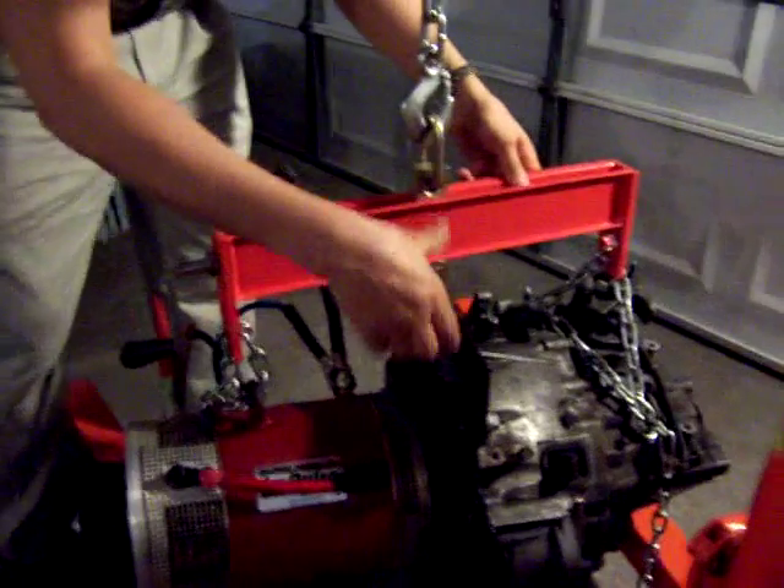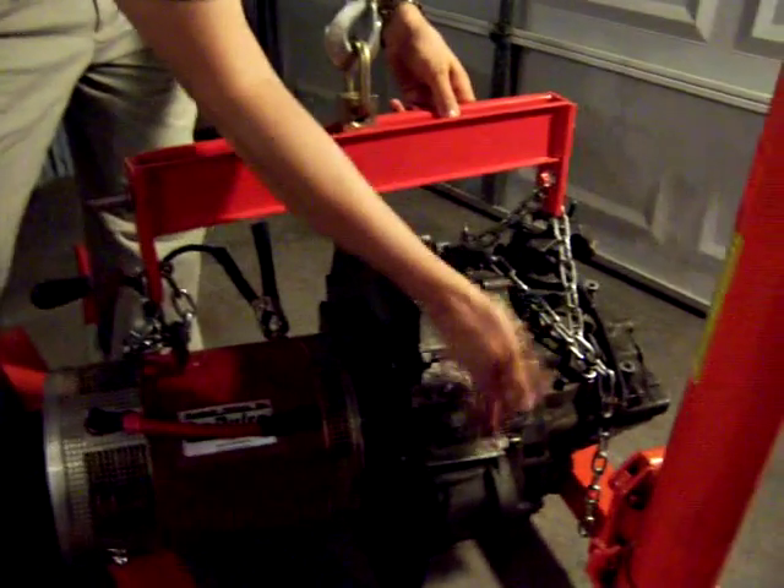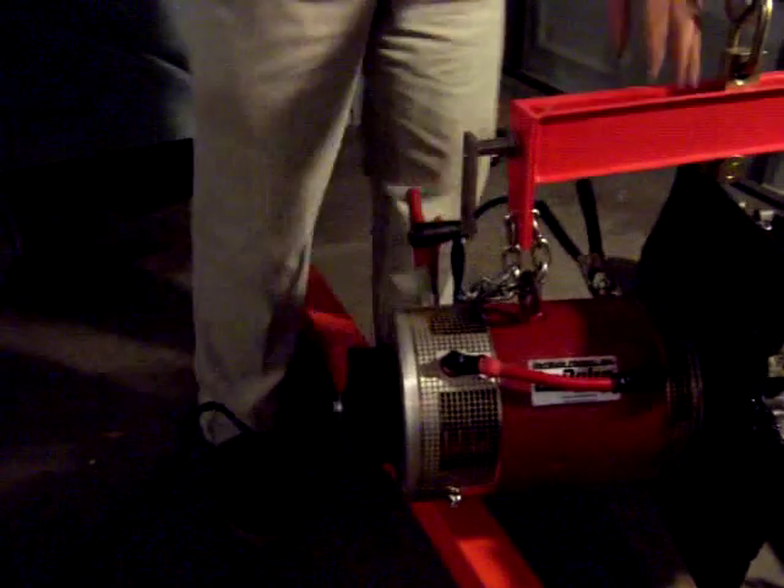The clutch disc was not aligned so you need to pull the lever of the clutch to center it. I already did that and you can see that it's very stable and it's working really great.